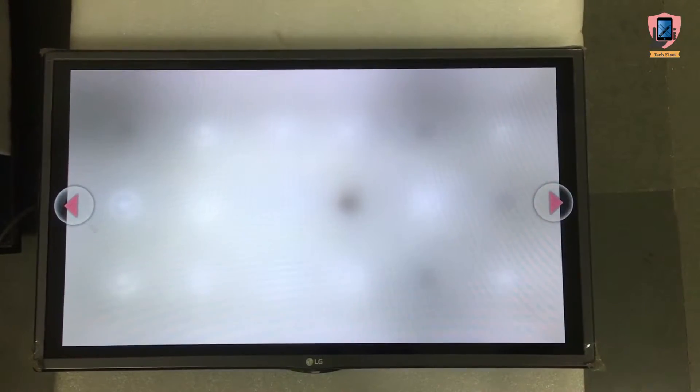As we can see, there are some light and some black spots on the screen when we play a white background image. During normal videos we can observe low light or a dark screen.